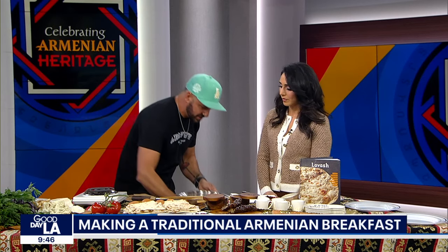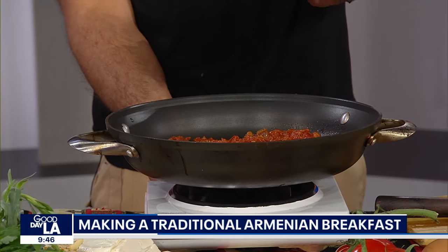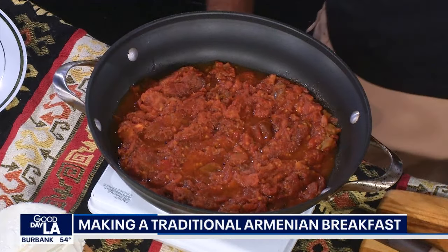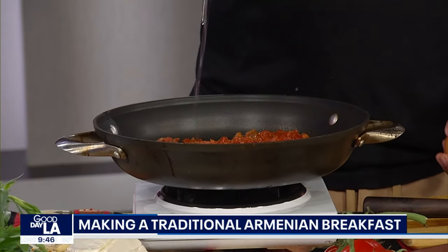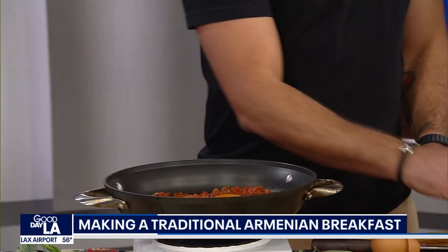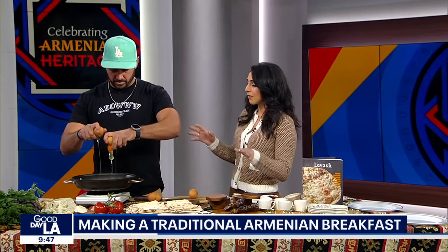And then what you do is you cook this down. With some movie magic, we have our pot underneath here. I notice what you're about to do — you're going to crack the egg in. What I do is I scramble the egg and then pour it in. Different ways — everyone does everything a little bit differently. This has been cooking down for about 20 minutes. Those juices have started to come out, it's thickened up. You crack your eggs into it, do a little swirl, scramble it, and essentially you've made your omelet.